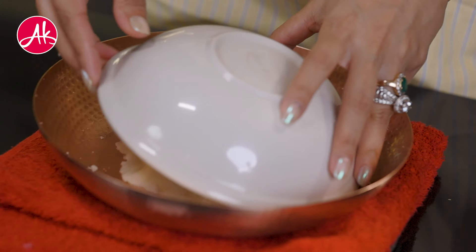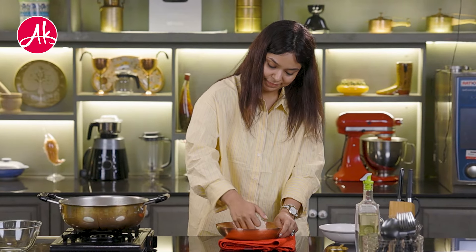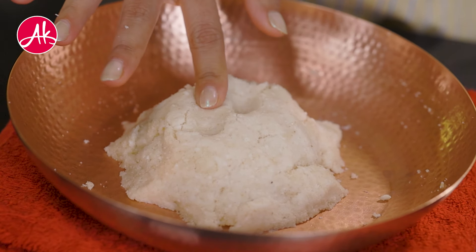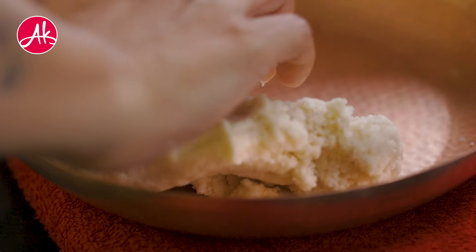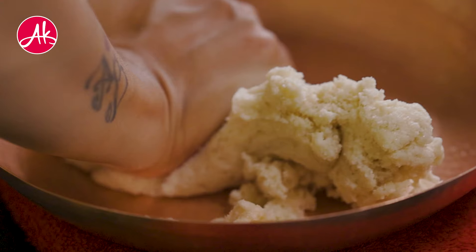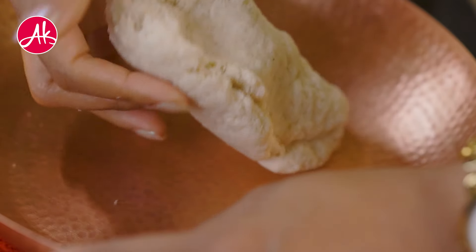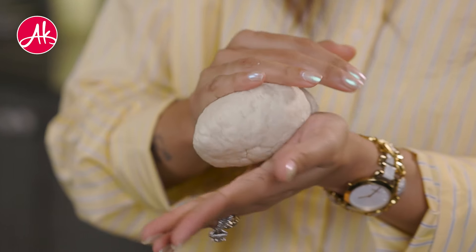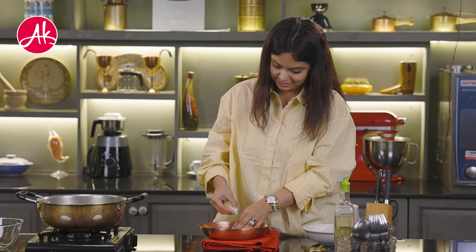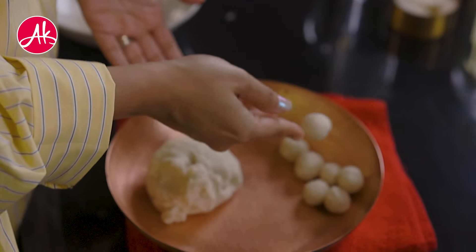After adding a little water and letting it rest, you will see the Suji will start to come together. As you start kneading it properly, gluten will form. The kneading process is very important. Make sure to cover it in a wet cloth or muslin cloth so it should not dry out.